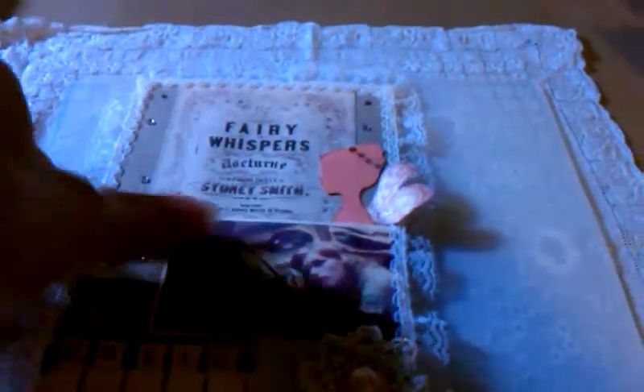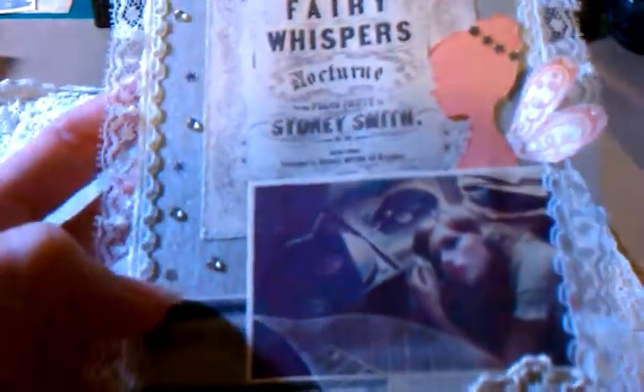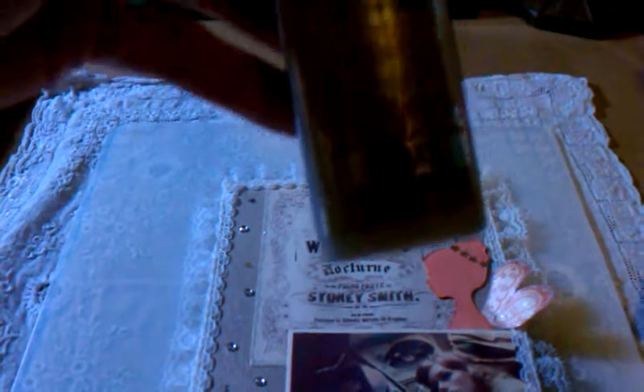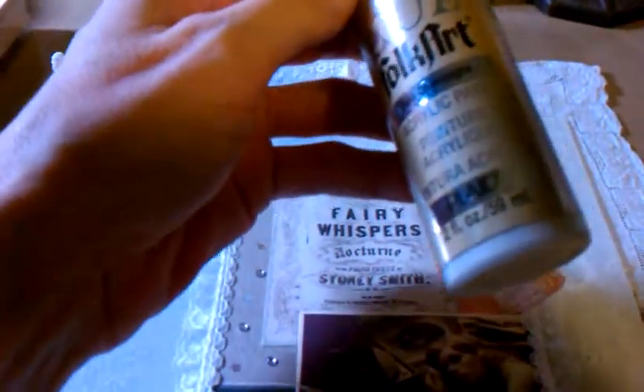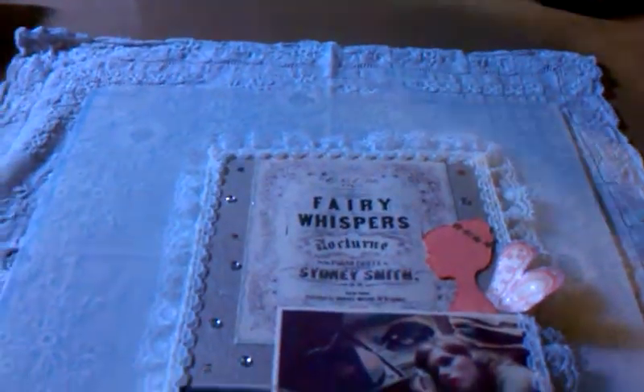And I added some stickles to that. Then I added some of these — they're like confettis, can you see them here? But they're shaped like little tiny flowers. So I added those to her hair. And then I added some more to the back of my chipboard that I had painted with this Folk Art — it's called Champagne. That's the name of that color.